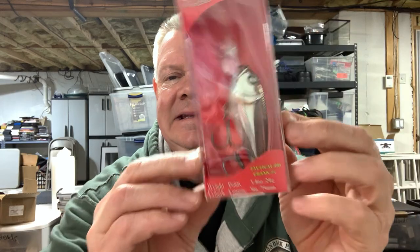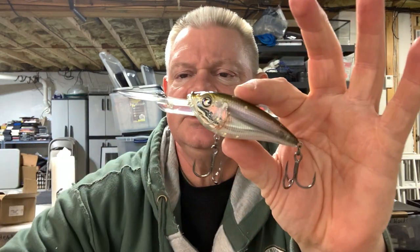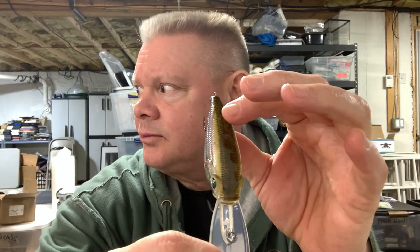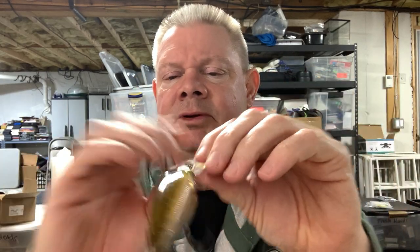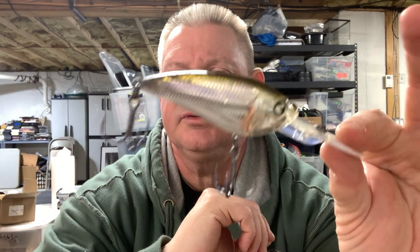Now that I've done this video I can put these in the box with the other ones. I also got the DD Minnow — let me take that out for you. It's pretty cool, it's almost like a chrome, kind of a brown color. That's a pretty cool looking color right there. As it moves in the light it's got some cool colors.